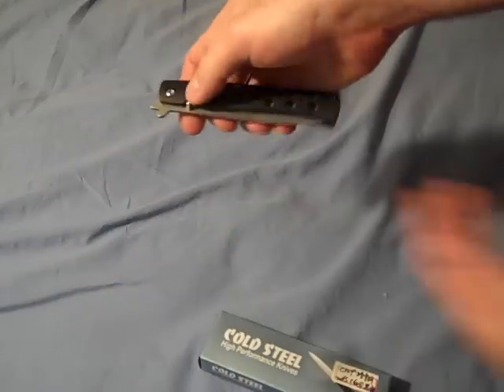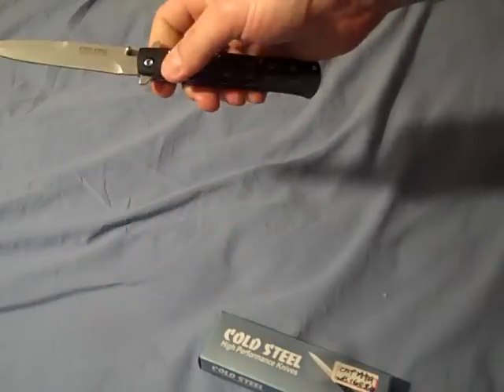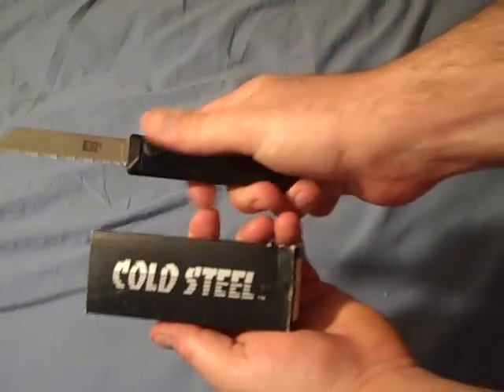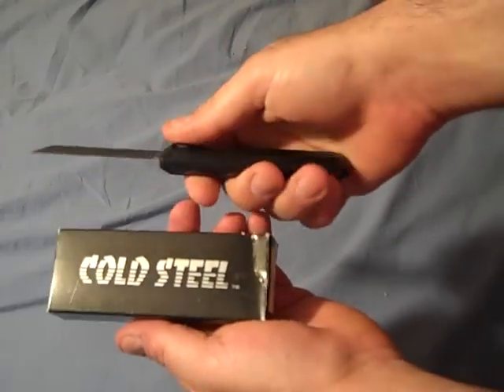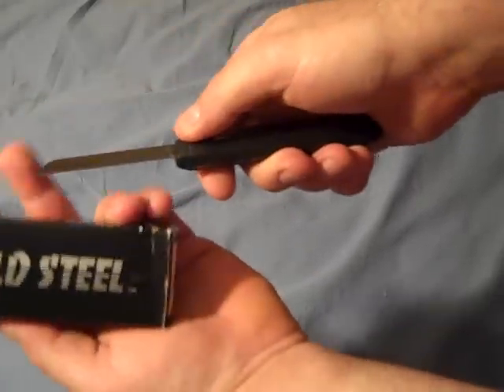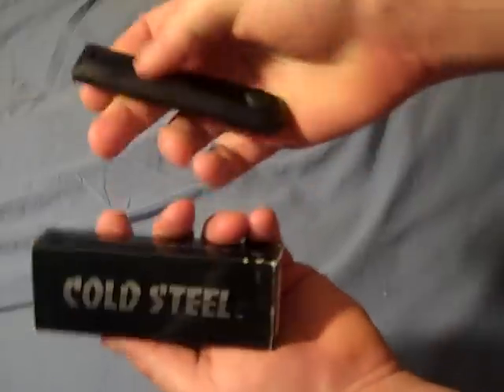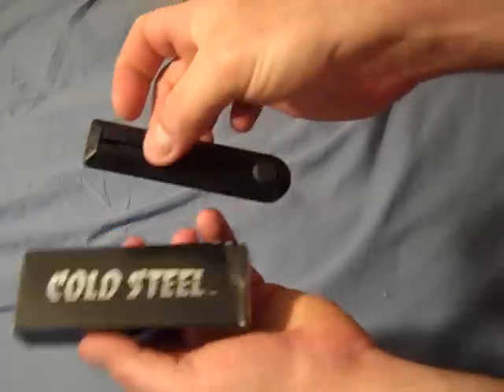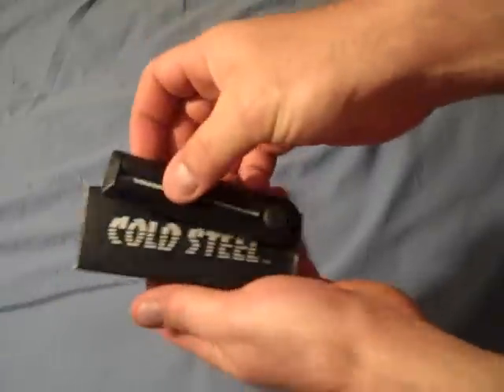I also collect Cold Steel — fairly nice little knife, pretty cool, an interesting variation on the theme. Cold Steel used to make something called the Rescue — their version of a carpet knife, a razor blade, whatever you want to call it. They called it the rescue knife. Notice it's got the sheepfoot blade so you can get underneath a seatbelt and cut the guy out. I don't even know if they still make them, but it's a cool addition to the collection.